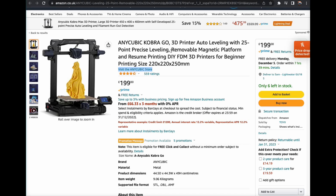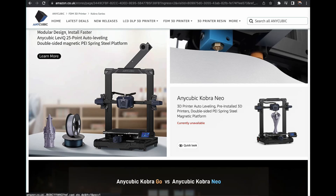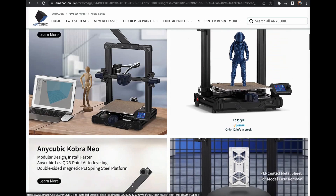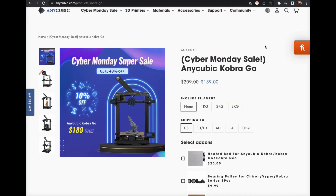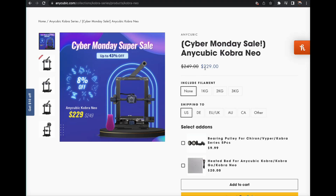If you are in the UK, the Anycubic Cobra Go is currently on Amazon for £199, which probably isn't a bad price — they've got six left in stock. Unfortunately, the Neo isn't in stock at the moment. If you head over to the Anycubic website, you get $10 off your first order. Under their Cyber Monday sale — it's the 3rd of December now — you can get the Go for $189, which is £209 shipping to the UK. The Cobra Neo is $229, with shipping to the UK at £262.